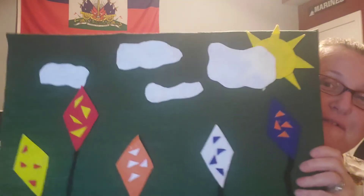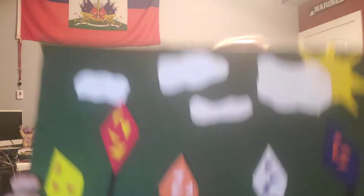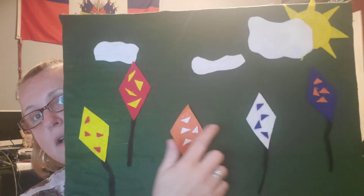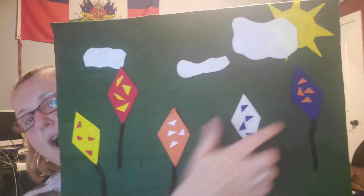Tonight we have a new finger play. It's called Five Little Kites. And you've got a felt board for our five little kites. Let's count them. Let's make sure we have five. One, two, three, four, five.